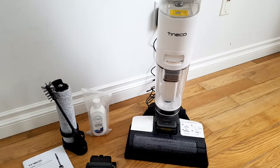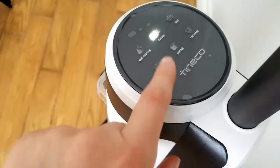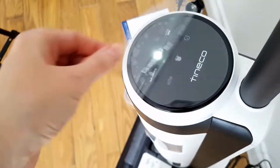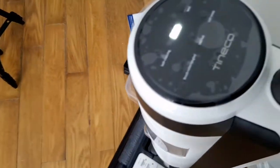To charge your Tinco, simply place it on top of the charging base and you will see the battery icon light up. Charge time is between 4 to 5 hours. I like to keep my screen protector on to see what each icon represents, but you can take it off if you like.